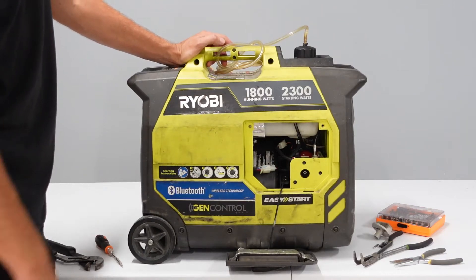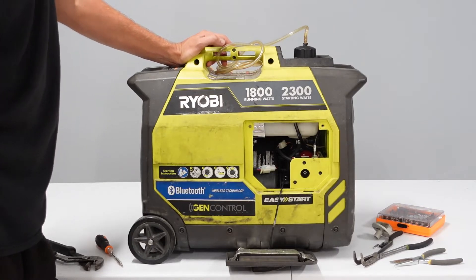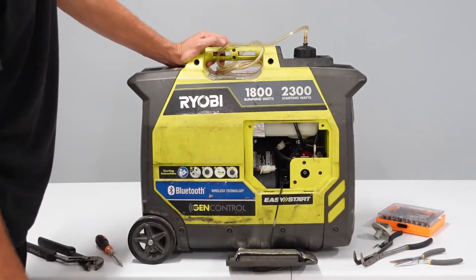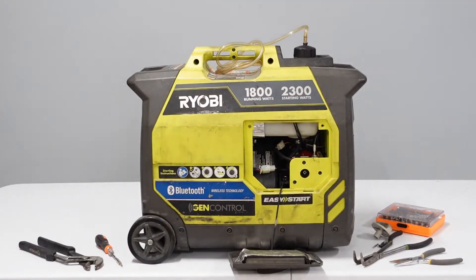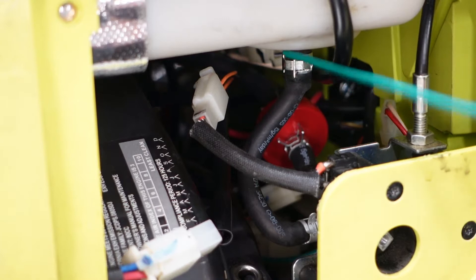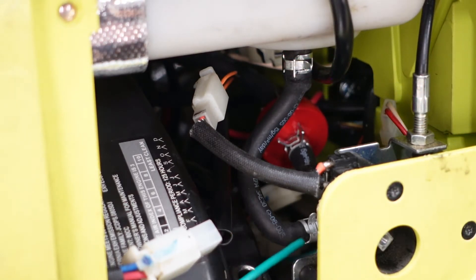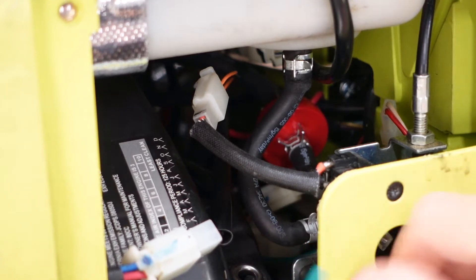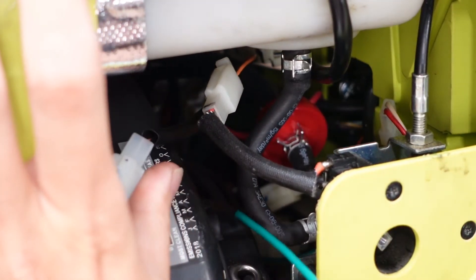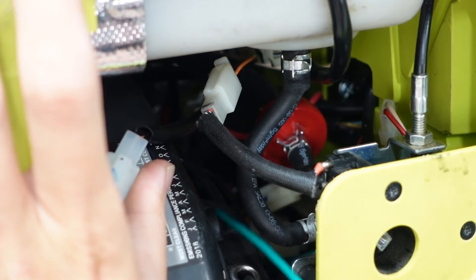Next problem I found in my Ryobi 1800 generator. This is a small but very dangerous problem with the fuel system. The problem is this black fuel pipe connecting the plastic gas tank and the metal fitting behind the control knob. This pipe touches the plastic recoil starter housing here.